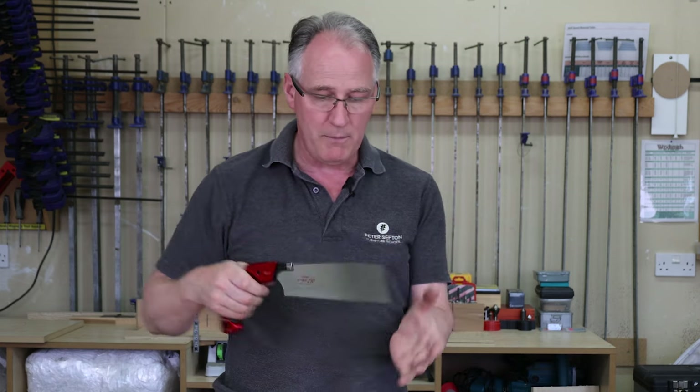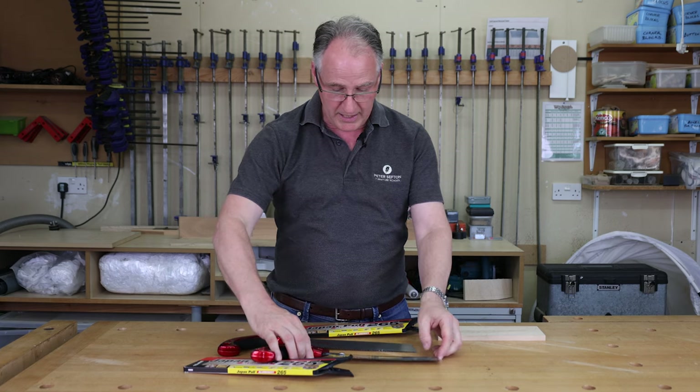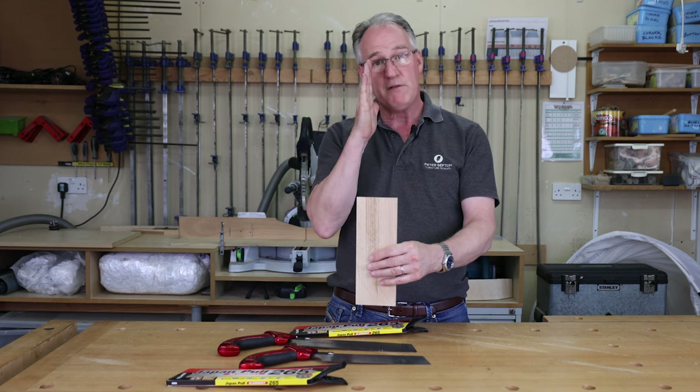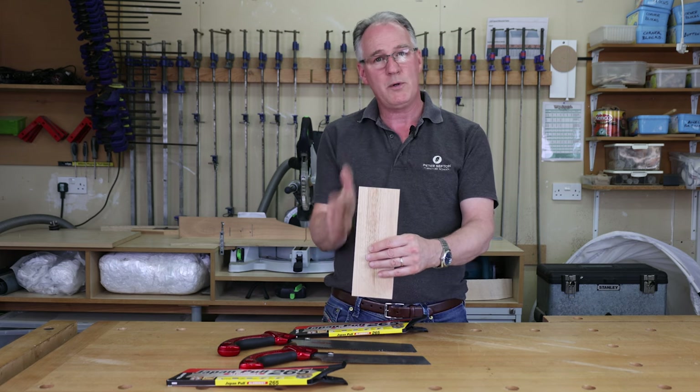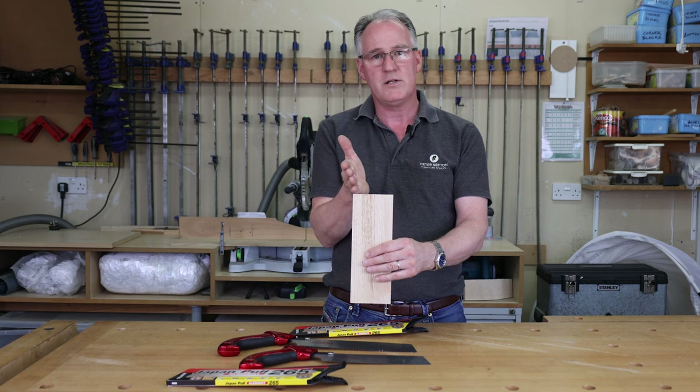They are extremely sharp, extremely thin, and give a very, very fine cut. Both of these blades are designed for cross cutting, but they are also very efficient for ripping with the grain, particularly for tenons or dovetails.